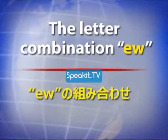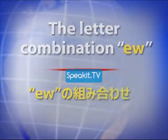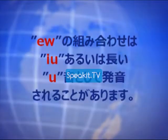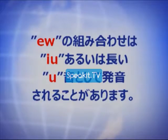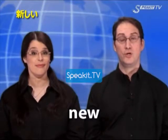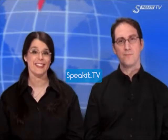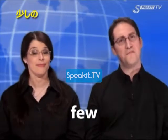The letter combination E-W. New. Nephew. Few.